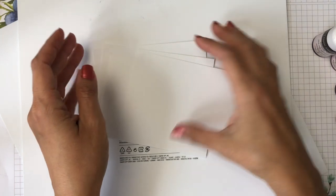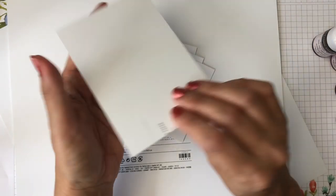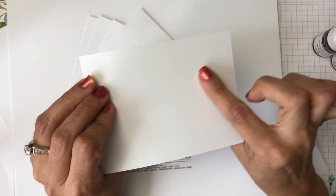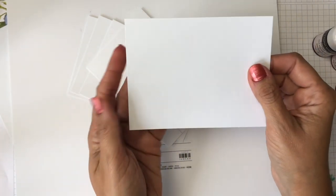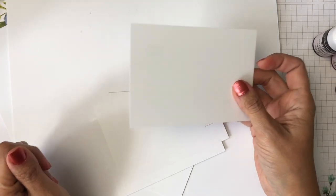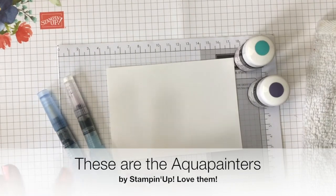I cut the cardboard at three and three quarters by five inches — I cut a bunch of them to practice with. Now, some of these cardboards are glossy on both sides, while others are glossy on one side and more matte like card stock on the other. We're going to try them both. If you have a bunch of this cardboard, you're in for a treat because I loved practicing with it.